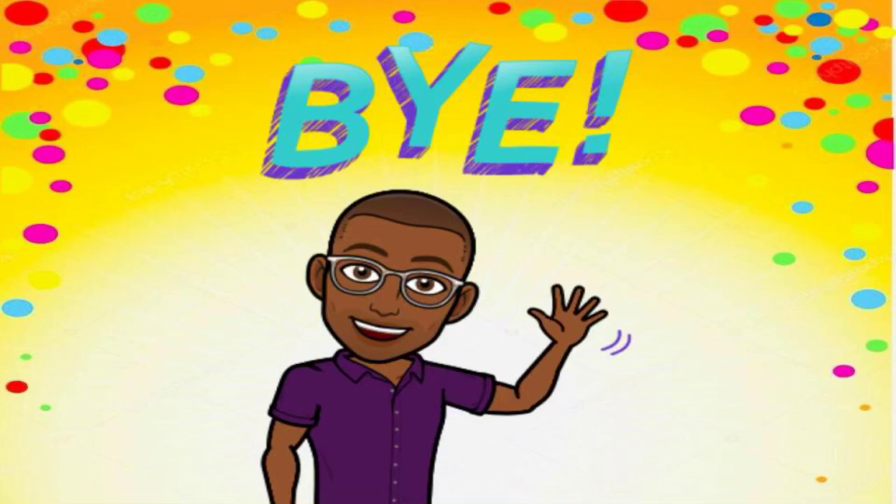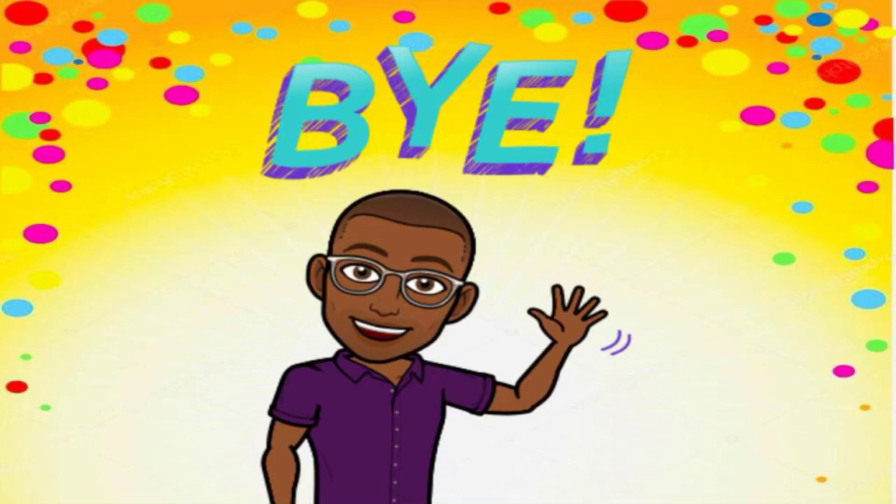Thanks so much for joining me today on today's lesson in music class. I hope you enjoyed yourself — I so enjoyed you. Have a great day! Bye!